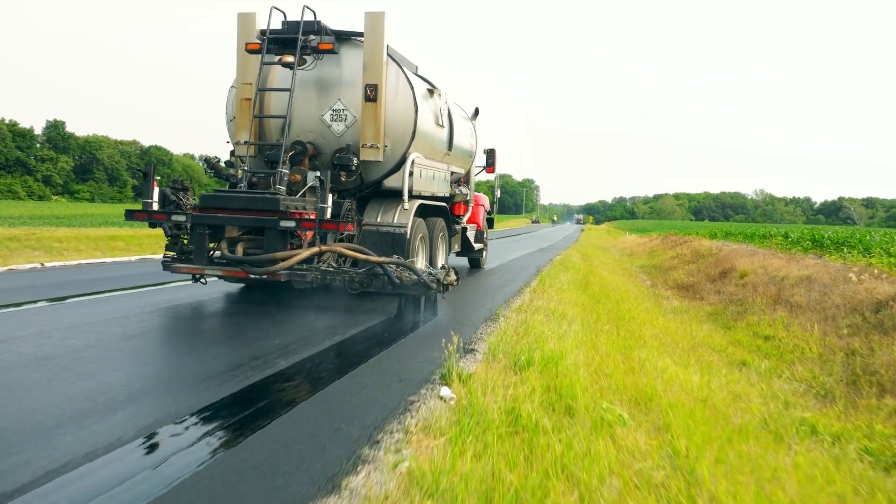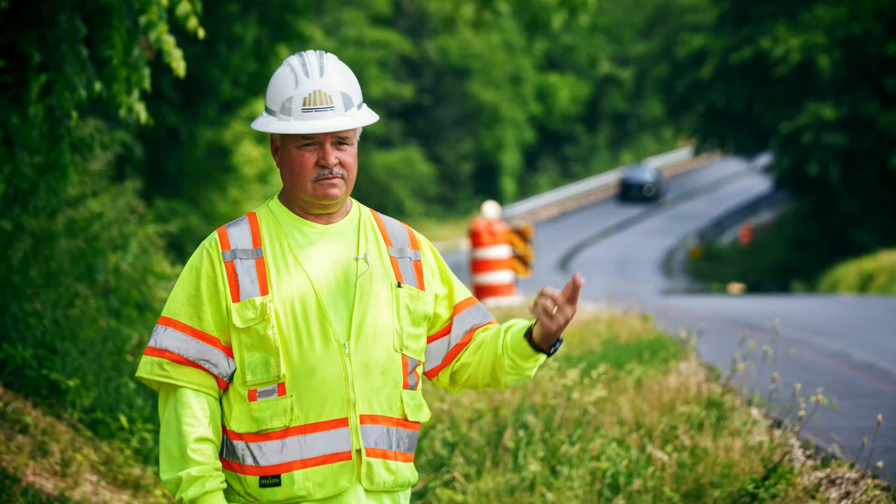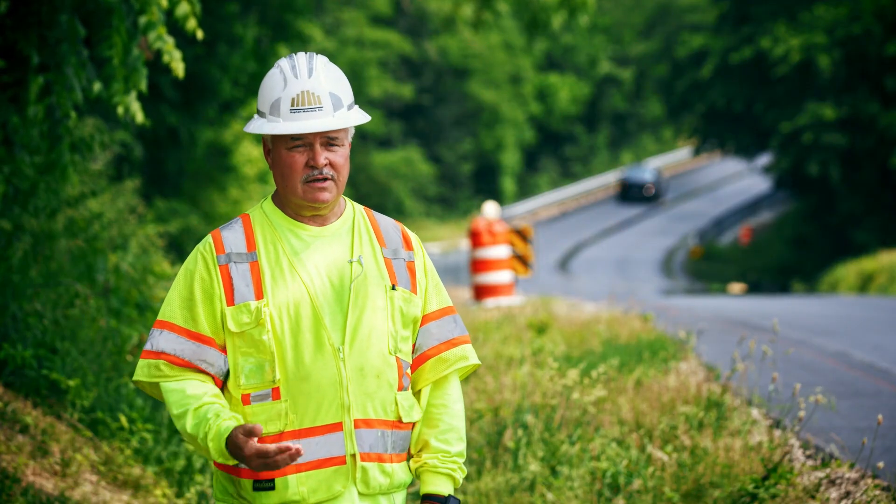By using a VRAM product underneath those rumble strips, those safety features are going to last throughout the life of this pavement and make it a safe road.